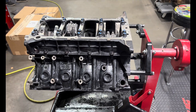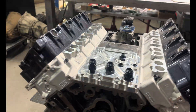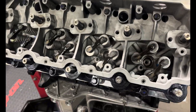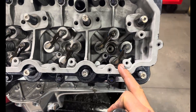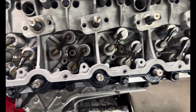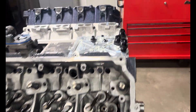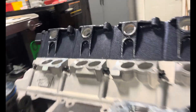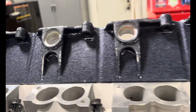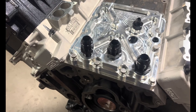Got the heads on, getting the valve train and everything put in so I can torque the heads down. This time we're going together with some RCD tool steel valve bridges, same set of 625s, but we also got the rocker boxes powder coated. Also running the Bulletproof Diesel oil cooler delete plate with an external cooler.